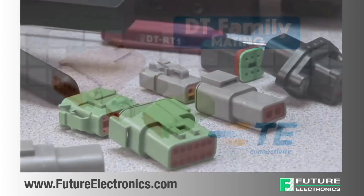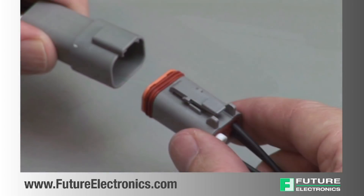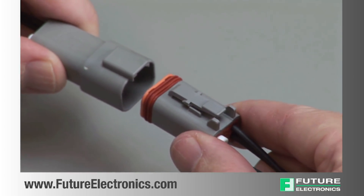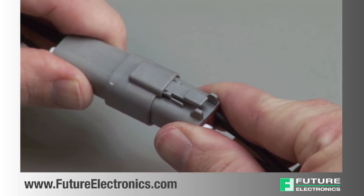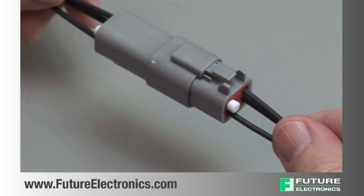All DT connectors are designed to be mated and unmated by hand. When mating a DT series, grasp the connector by the connector body and line up the exterior locking latch. Push the plug and receptacle together until you hear a click and the exterior locking latch is seated in place.